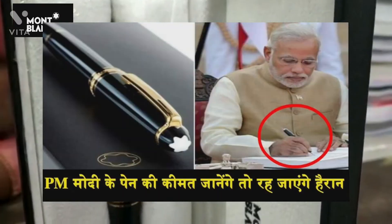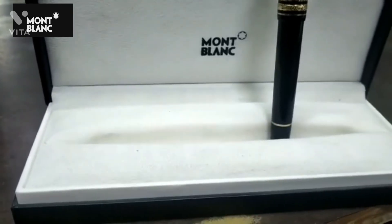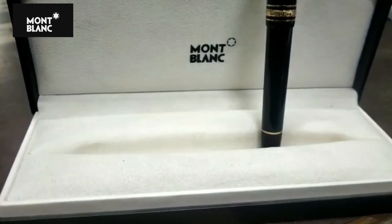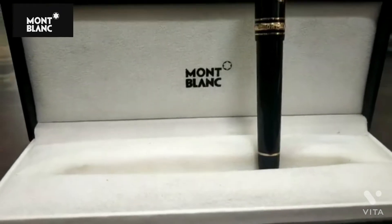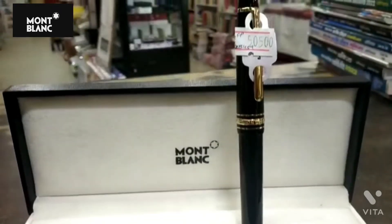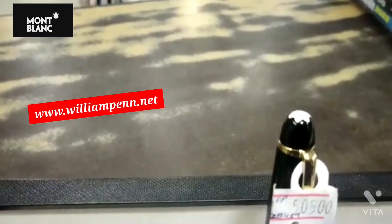India's Honorable Prime Minister Mr. Narendra Modi is also using this brand and his pen costs approximately 8 lakh rupees. For full information about this brand and its product listing with MRP and the selling price, visit its website William Penn — we have given the link in the description box.